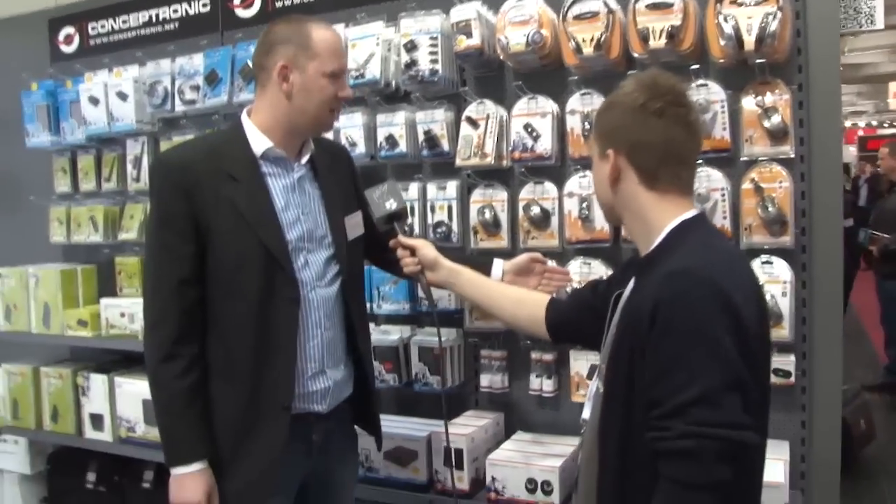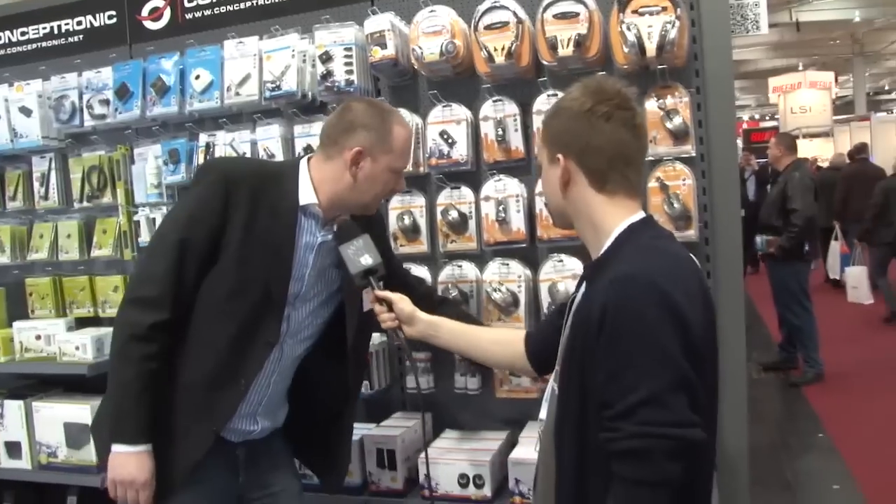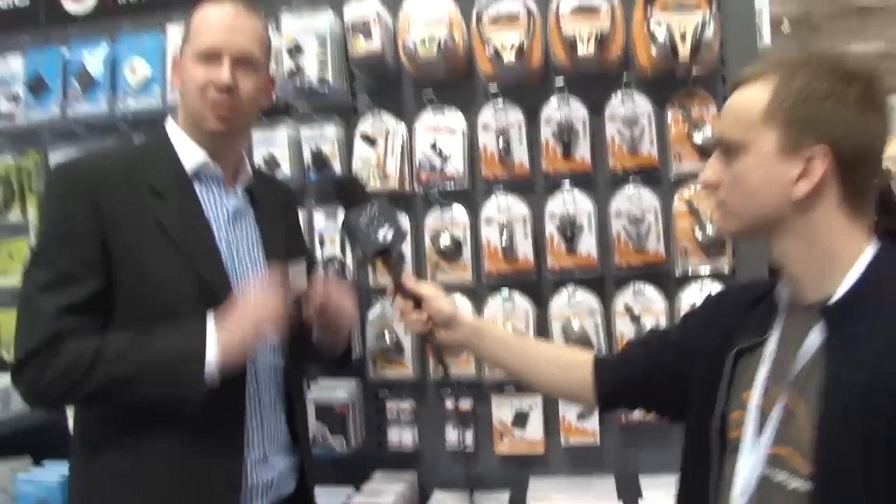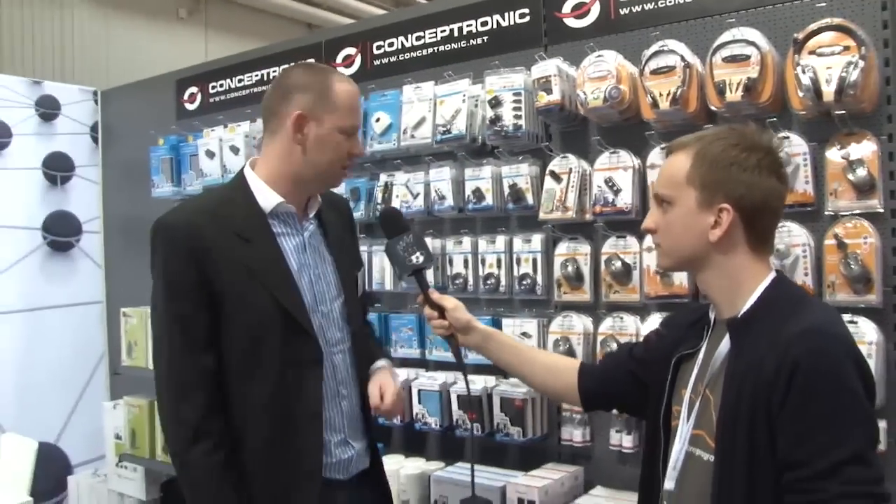Here we have a lot of mice we are also selling. New are the pocket speakers you can attach to your notebook — very good sound quality, active speakers which have their own lithium-ion battery which can be recharged.